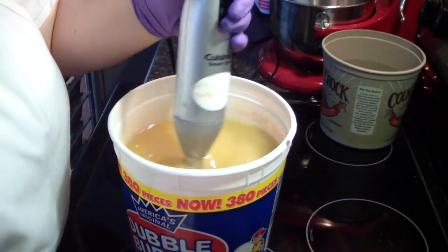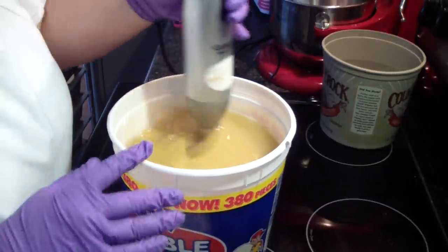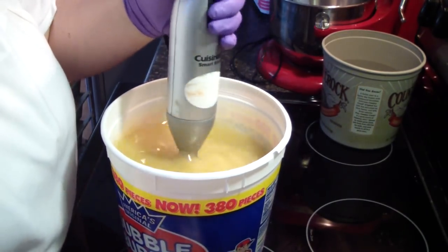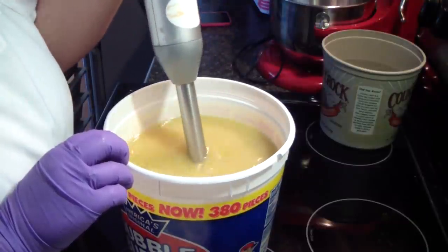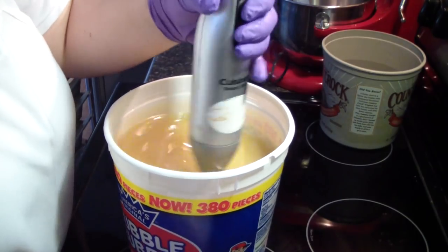So I went to Lowe's, got some material, had them cut the boards the length that I wanted, came home and made some new molds. So I am really excited to use them. Now I will be getting 26 bars of soap.